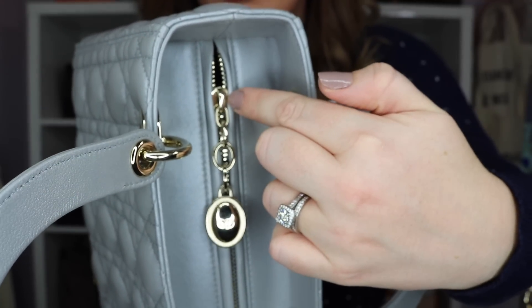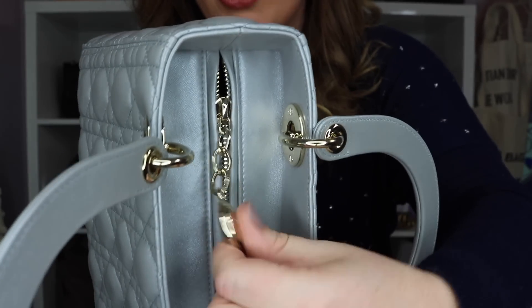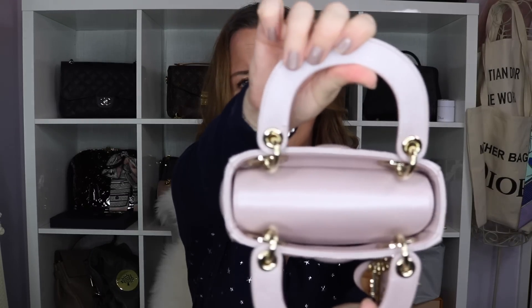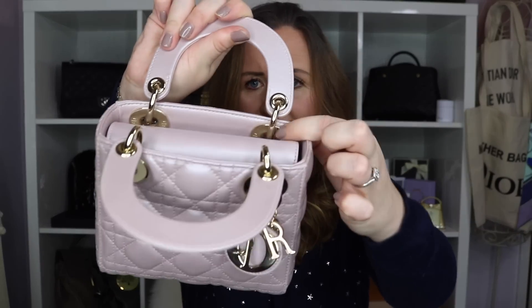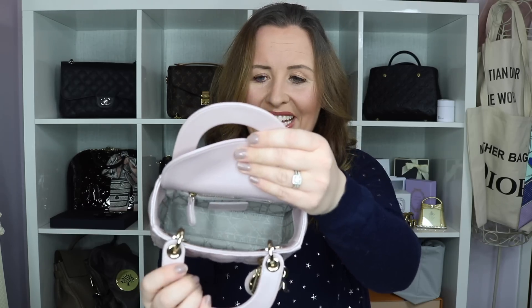It's not directly attached onto the zip — I've seen that on quite a few fakes — so you have this little chain and then a quite weighty little charm there. The opening to the mini is a little bit different, it is one of these flap bags, the newer style. If you look in the top there you can see the hardware on the inside is exactly the same but then you just have this flap — it's pretty much like a tongue, it folds back up and then you can see directly into the bag.